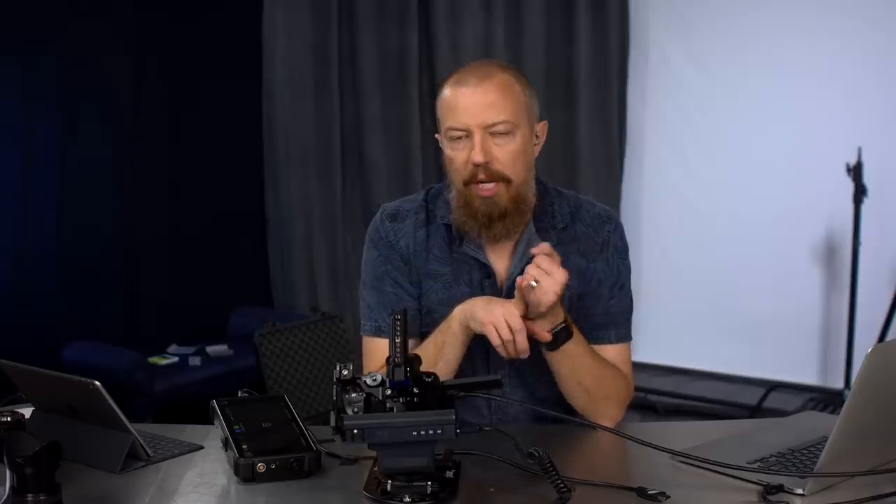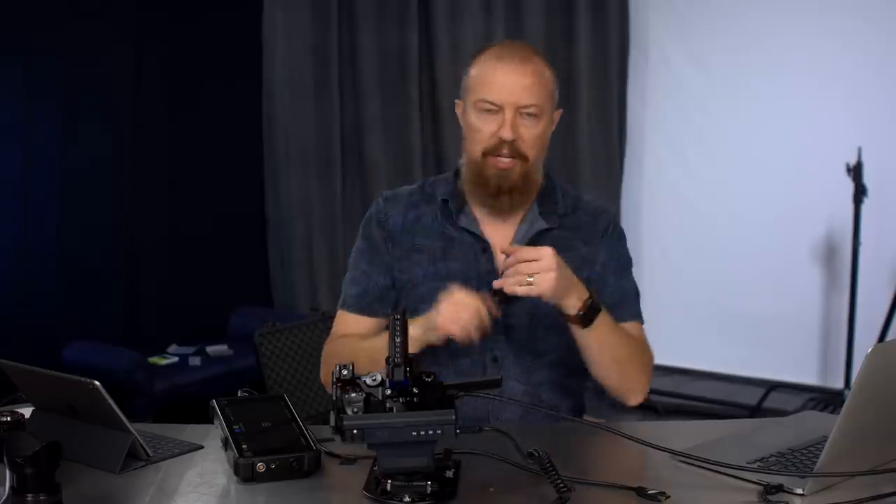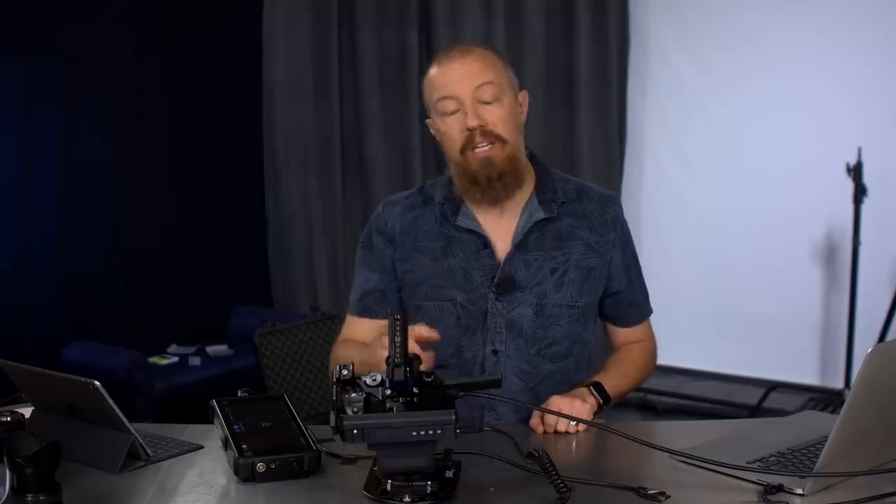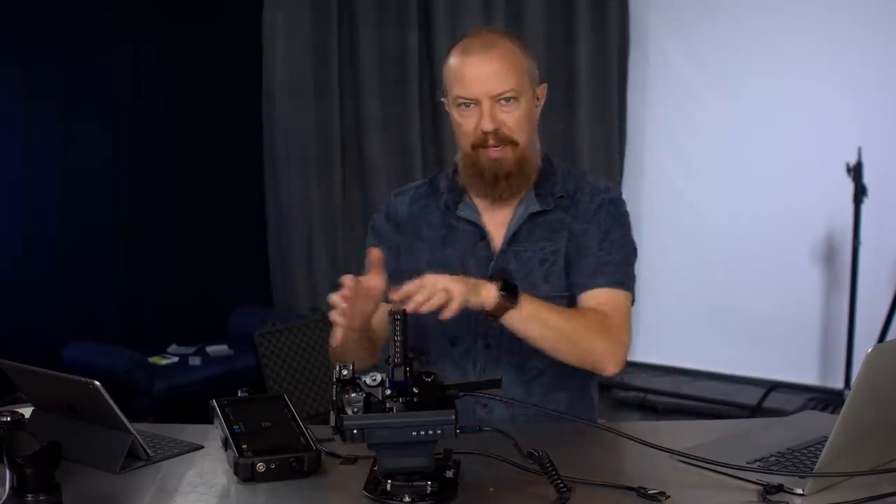You know how in the GH5, when you're shooting in 4K, your two top ends are: you can shoot either 4K 30 frames per second — 30p in 10-bit — or you can shoot 4K 60 frames per second — 60p in 8-bit. So 30p you can get 10-bit, 60p you can get 8-bit. You can't do 60p 10-bit internally. The camera just can't do that — nothing can.